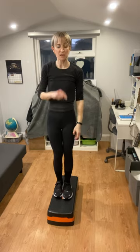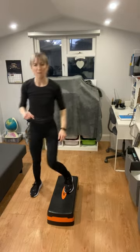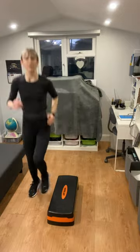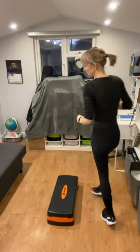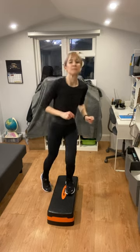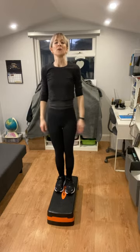Our last exercise in this group is a recovery march on the step, or march off the step if you feel more balanced. Just march it out, or if you want you can jog it out. Those are your seven HIIT cardio exercises for the step — we're going to repeat them once more. Just a few more seconds to recover, then we'll go back to that step-tap left and right. Okay, get ready — three, two, one!